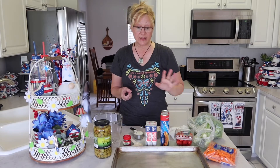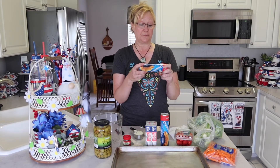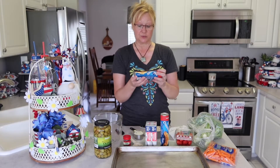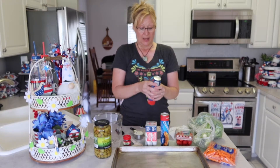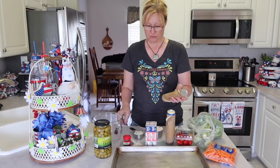So the first thing that we do, we preheat our oven to what the crescent rolls say. The package says to heat your oven to 375, and that's what I've done. Then you just open up your crescent rolls — just take a spoon and pop them open.